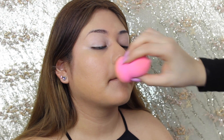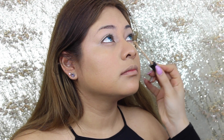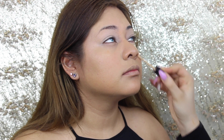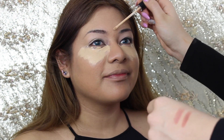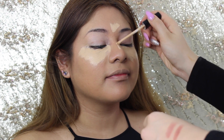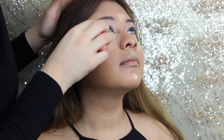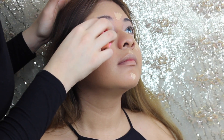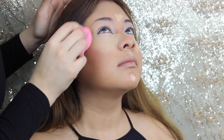I'm using the beauty sponge to soften some areas, and now going in with the Fit Me Concealer in the color 20 Sand to highlight under her eyes, the bridge of her nose, her chin, and just a bit on the forehead. Then using the beauty sponge again to blend that out — because that's what beauty sponges are made for.